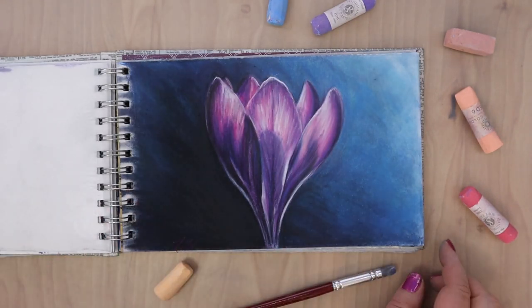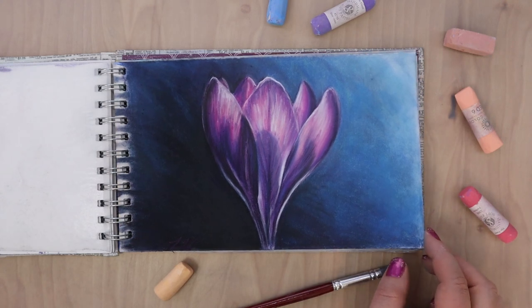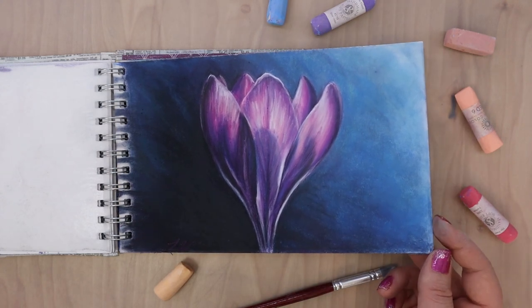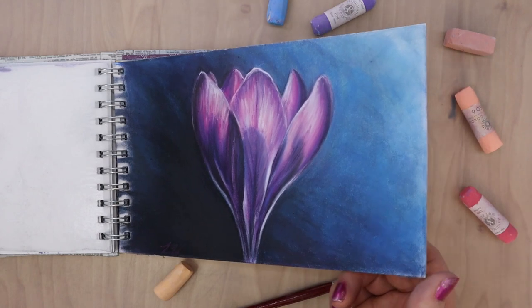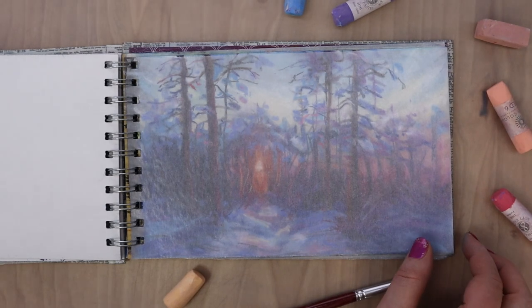This flower was done - I believe it's a crocus. It was done using Derwent pastel pencils on a white background and I was able to get a really cool glowing effect that I liked with it.